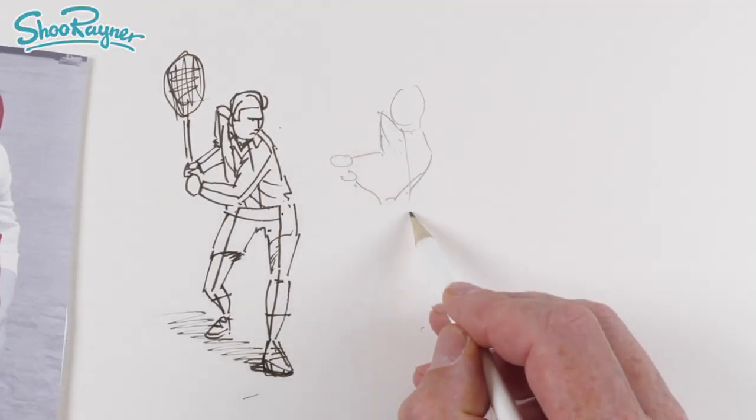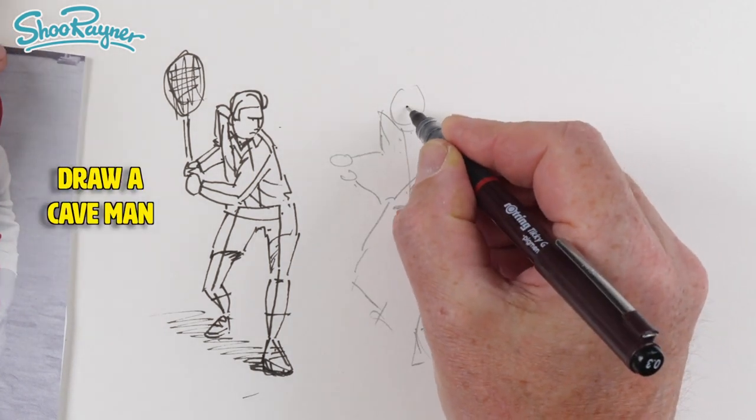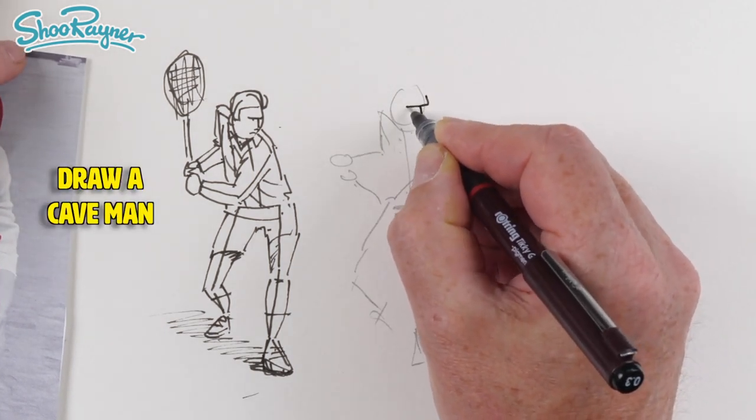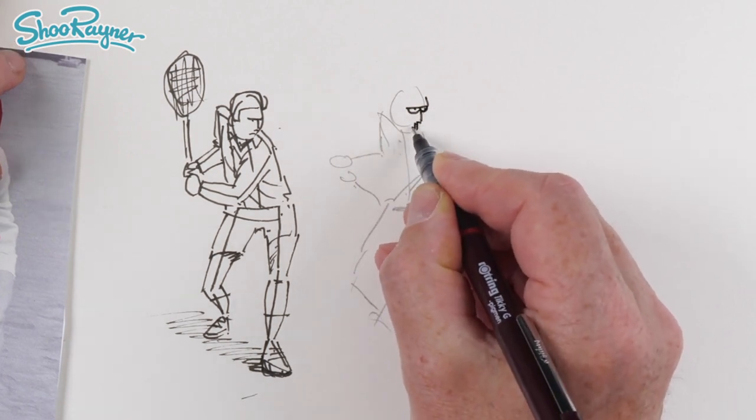I'm going to very quickly pencil in that same kind of thing again. We're not stuck with just a bigger tennis player because we can do other things — this is an action pose, so we can use this as the basis of another illustration if we want.